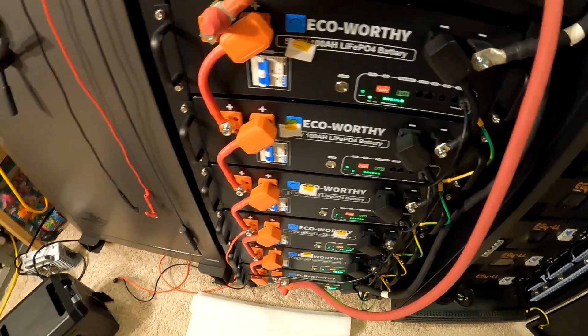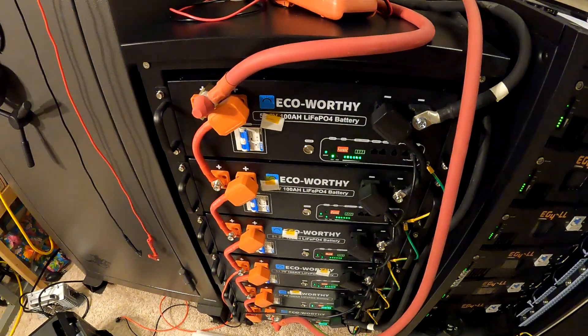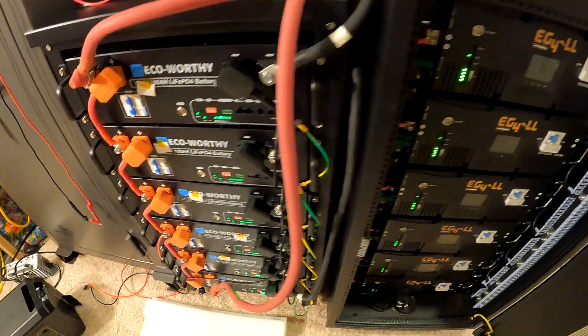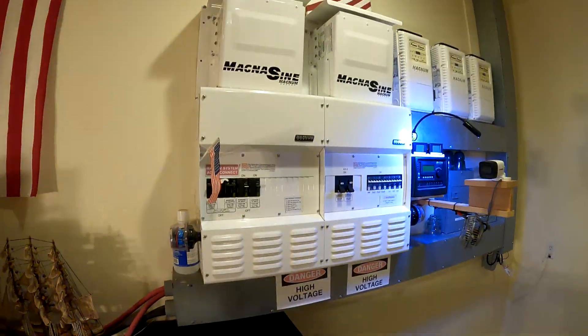The plan is to hook the eco-worthy up to a power station and drain a little off to speed up the voltage-matching process. Once they're at the same voltage, everything will be shut down and the system rewired so the two banks are in parallel.